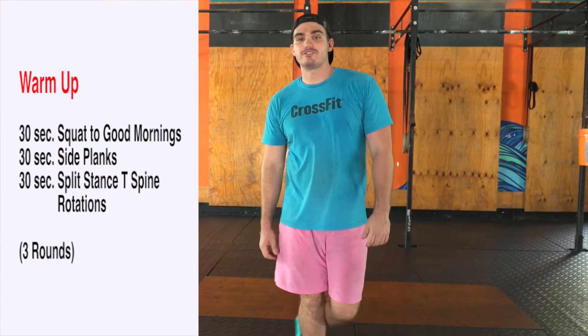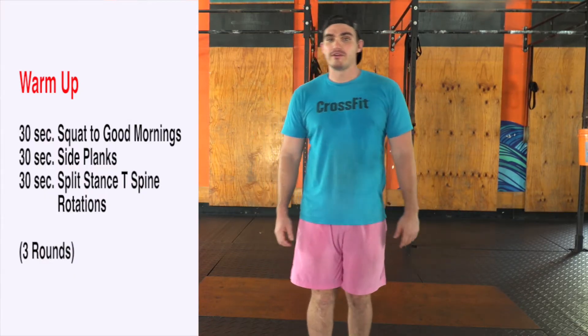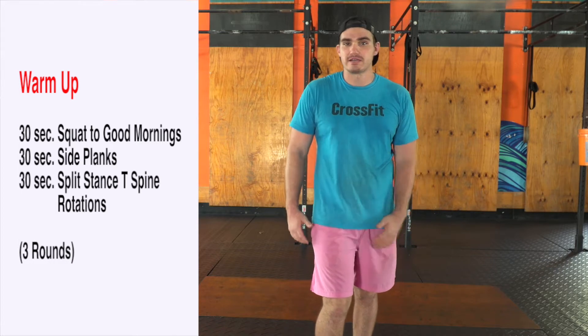All right, Friday, TGIF, July 3rd! Let's get moving, let's burn some calories before we eat those hot dogs and hamburgers tomorrow.